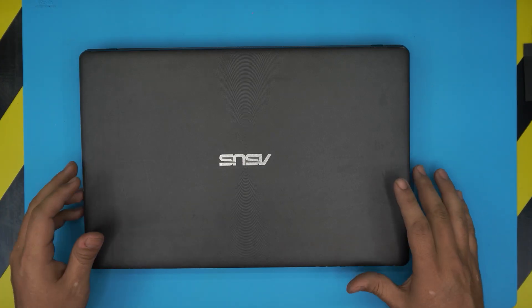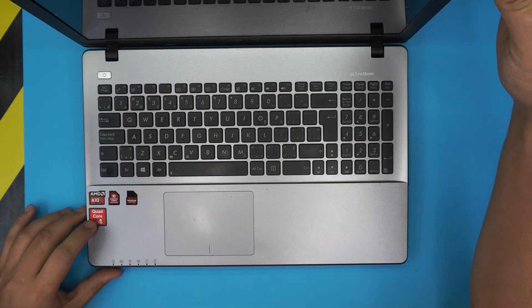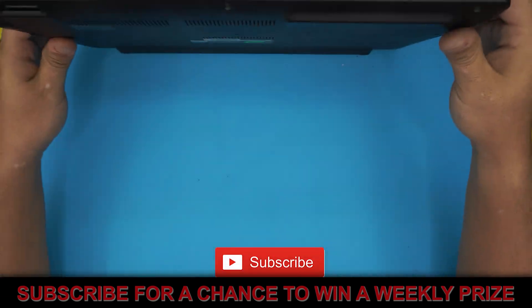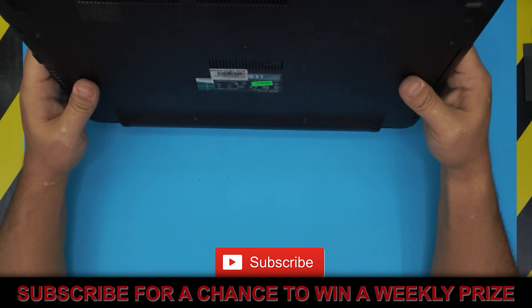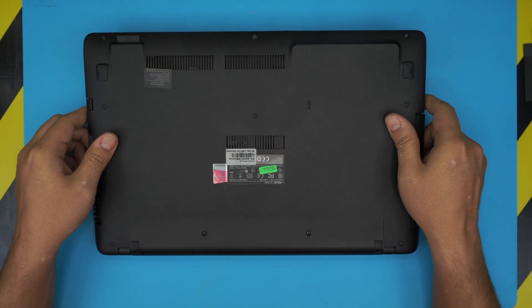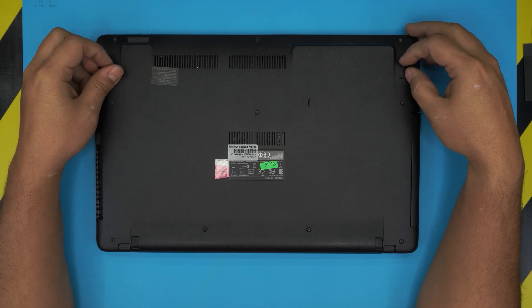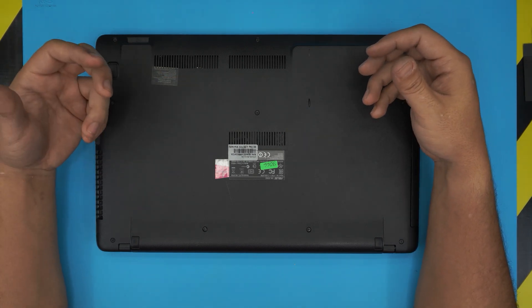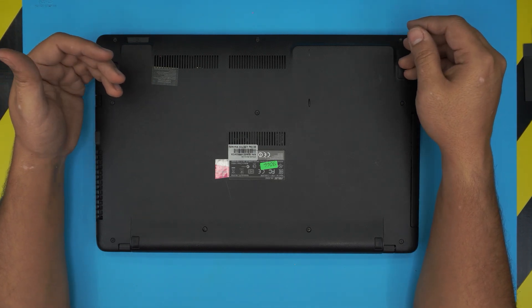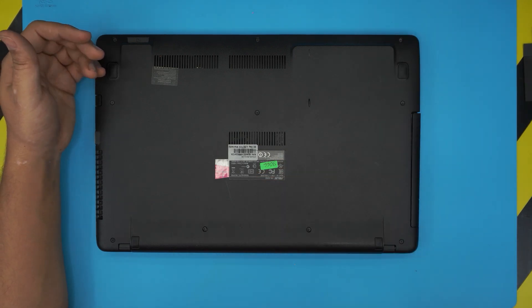In today's video we have an ASUS laptop — this particular ASUS laptop comes with an AMD A10 processor and the exact model is an ASUS X550Z. I'm going to show you how to open it up and clean the fan and heatsink and your thermal paste if yours is overheating and throttling. This method applies for any X550Z series — it doesn't have to be particularly a Z version.